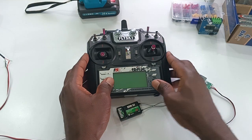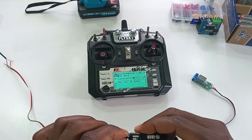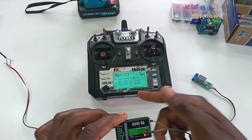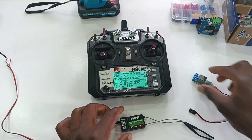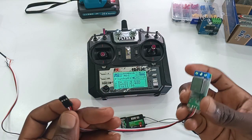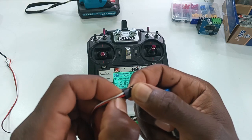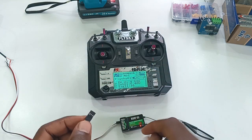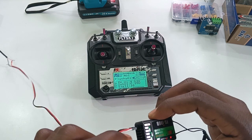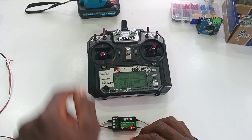The first thing we are going to do is turn on our transmitter and plug in power to our receiver. It's connected. Perfect. Then for the relay, we are going to connect it to channel 6. Make sure while connecting, the ground wire is facing downwards. Our channel 6 on the transmitter is switch B.